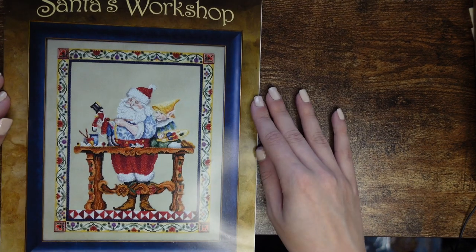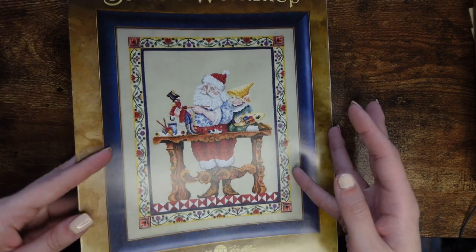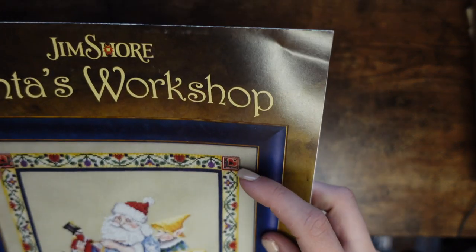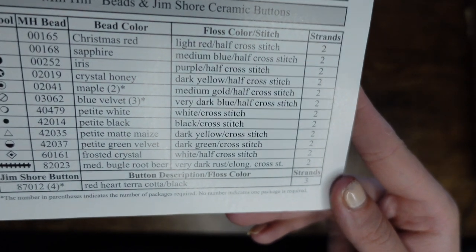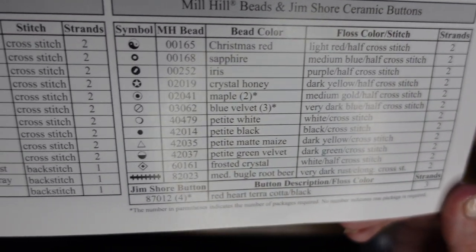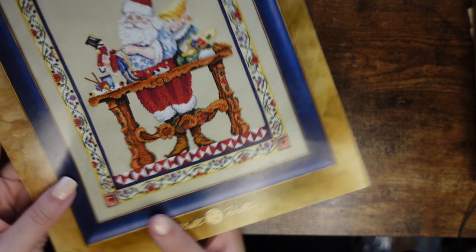Finally, last but not least, is another Jim Shaw chart — Santa's Workshop — which I got at the same time as the Three Kings. Very similar to the Three Kings chart, it has little beads on the sides so you'd need to get those from 321 Stitch. It's got a lot of beads and buttons, a lot of DMCs and all sorts, but it's beautiful and definitely worth it.